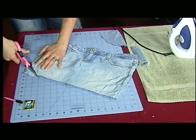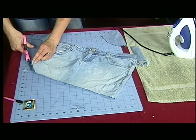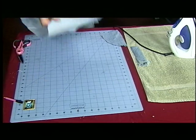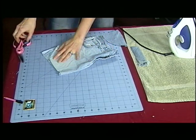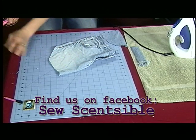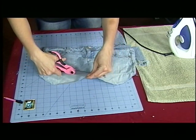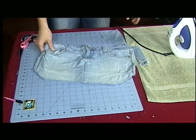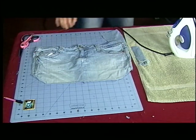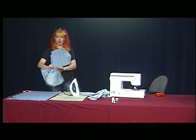If you want it to be symmetrical, you could cut one side and then fold it like this and cut the other side — that just makes it easier. Okay, looks good so far. So next why don't we do the ruffles — actually, we'll do the straps first. But if you want, you can see it's already starting to look like an apron.